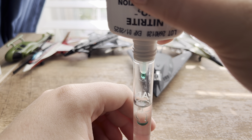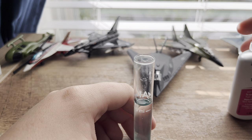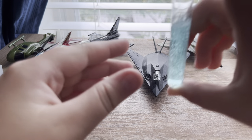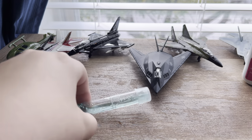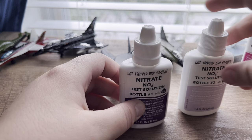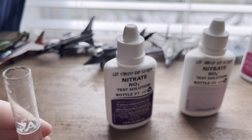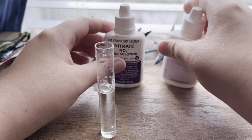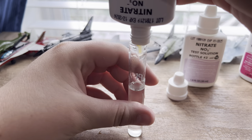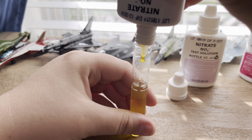Most of them you have to wait five minutes. For nitrate, I fill it up perfectly to the line. This one uses two bottles: bottle one - one, two, three, four, five, six, seven, eight, nine, ten drops.